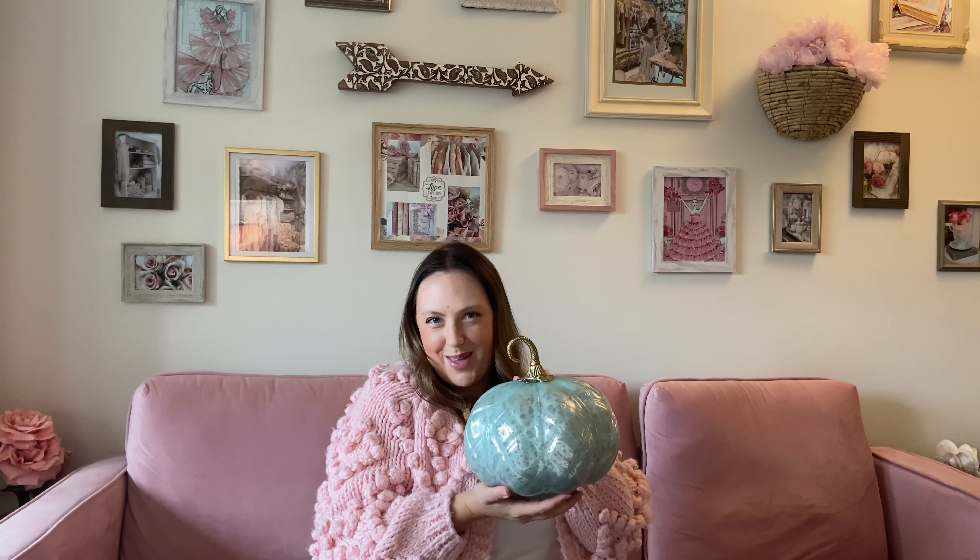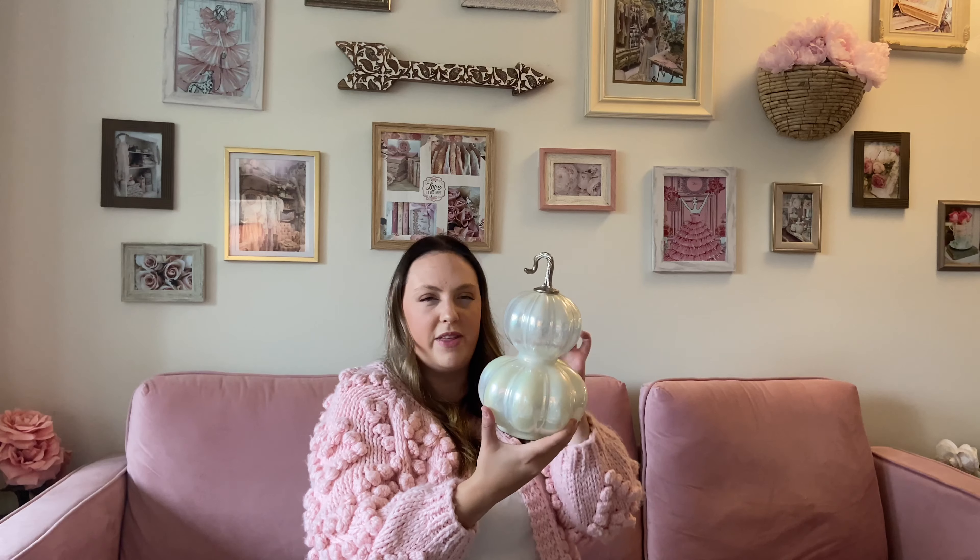I've got some pretty unique colored pumpkins as well. There's this gorgeous pink iridescent pumpkin with gorgeous gold detailing at the top — so fun and just gorgeous. Keeping with a similar theme, I've got this beautiful cream glass pumpkin that's a little more iridescent. I just love the different colors; it has a little bit of a pink and blue tinge, which I like since I'm doing Cinderella fall decor. And again, the gorgeous gold top. Everything in my house is primarily gold — I love the vintage quality it has.